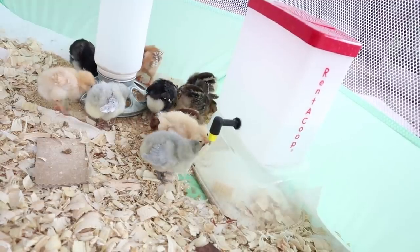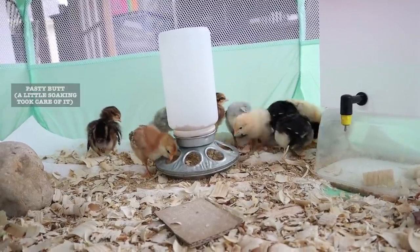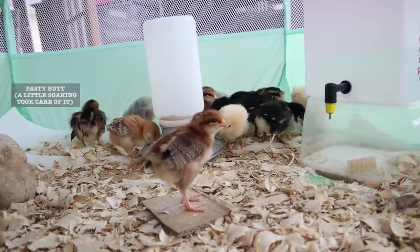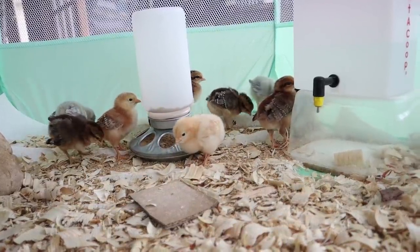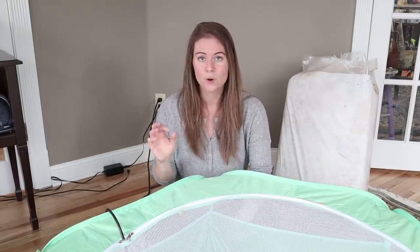This one comes with two attachments. We tried the red attachment first and it didn't work all that well — the chicks just kind of had to work really hard to get the water. That attachment is better for keeping excess water from dripping out if that's your main concern, but for really young chicks we switched to the other attachment — the black one with the yellow tip — and they love it.